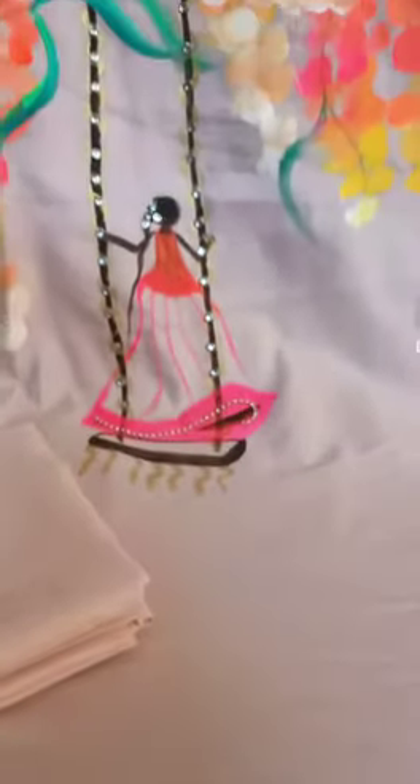The dupatta has a frill on three sides and a beautiful hand-painted design. This set comes with a pure cotton bottom, which is also pastel pink in color — the complete set is pastel pink.